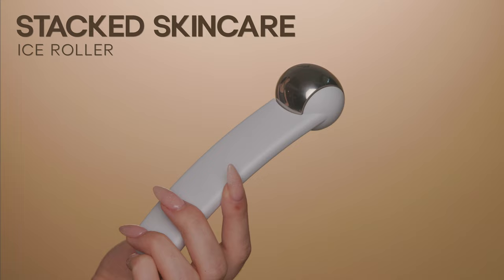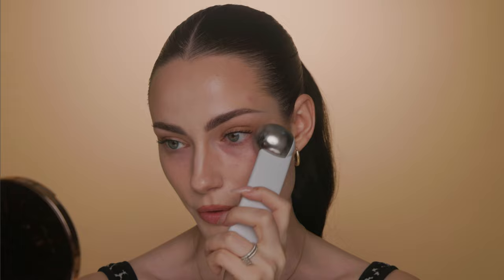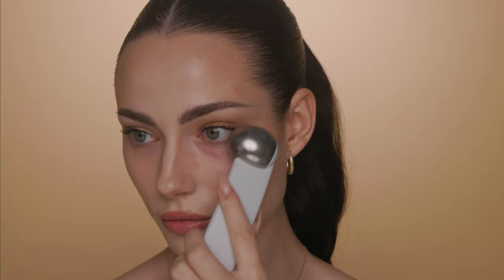Step number one is an ice roller — this one is from Stacked Skincare. This might seem kind of gimmicky, but I promise you this actually works wonders for de-puffing the face, even contouring the face. I love to use this under my eyes for de-puffing when my eyes are puffy from not sleeping or being dehydrated. I'm just being really gentle and rolling in upward motions, being really careful not to tug my under eye. The under eyes are so sensitive, so you want to be extra gentle. I can definitely see a difference — this side is a little more flat and that puffiness has subsided.